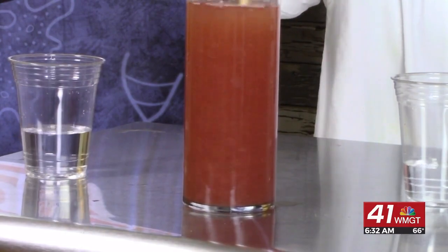That's pretty cool — kitchen science. All you need are just a few ingredients to get Hooked on Science. For Hooked on Science, I'm Jason Lindsay.